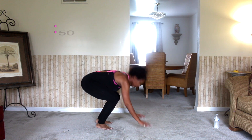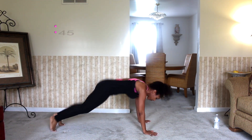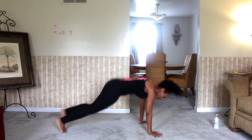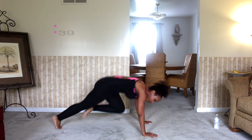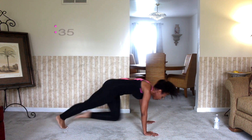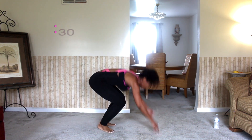So with these burpees, guys, I really want to challenge you to really expend that energy through your legs and get your feet off the floor — really jump off the floor. Come down, get into your plank position. Try to get your knees as close to your chest as possible before coming back to your squat position to get ready to jump again.